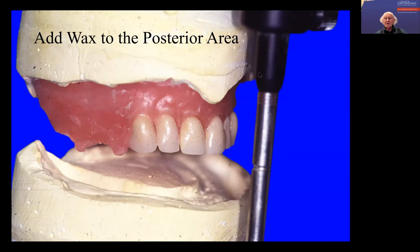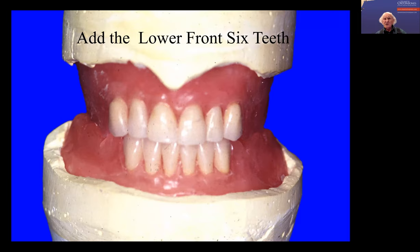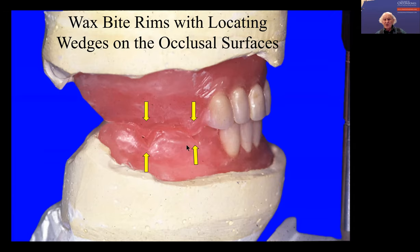Now if you are concerned that maybe the vertical dimension or the hinge record has not been accurate, then I would only have the front teeth waxed up. And the back of the left and right would have wax bite blocks on there, with a V shape on them, so that you can now try these in and check to see if the vertical dimension is correct and the hinge record is correct. So this is what the technician gives you if you are not sure that the vertical dimension is correct.